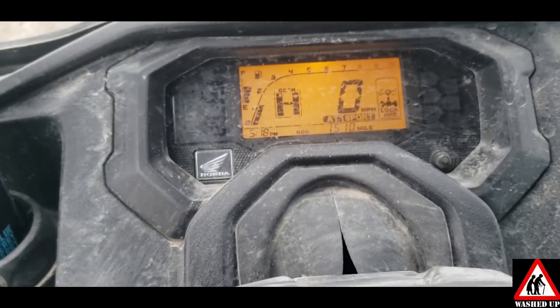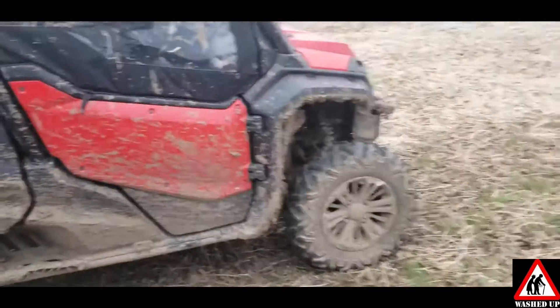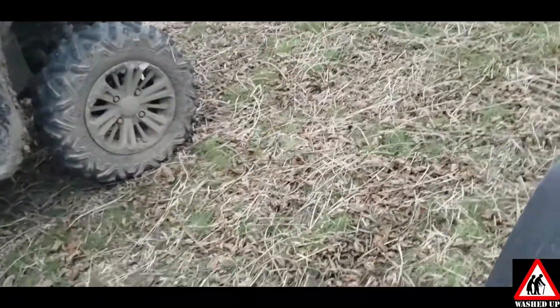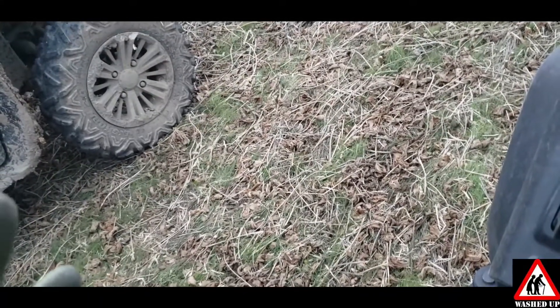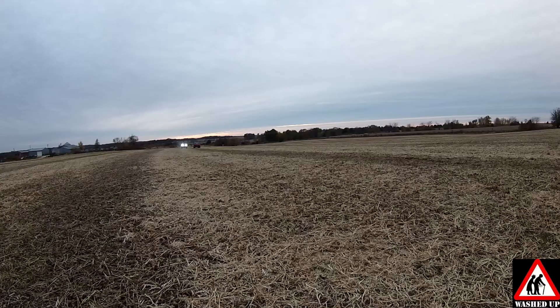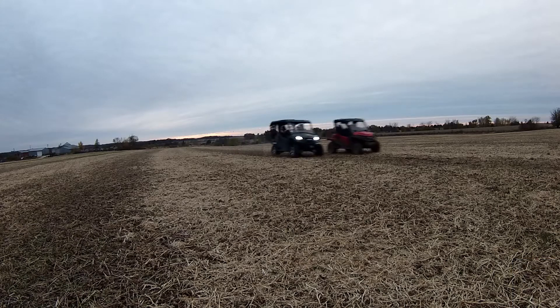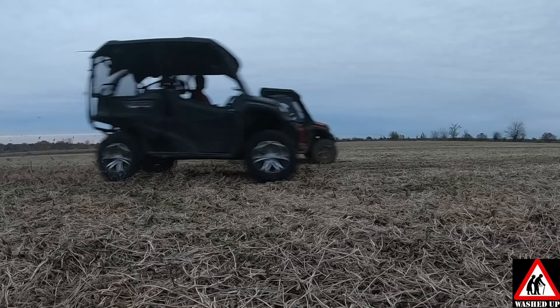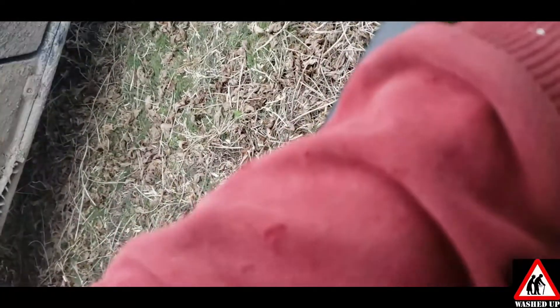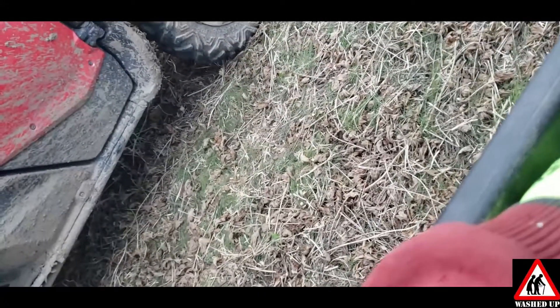Alright, here we are — 1500 miles, two-wheel drive locked. Let's see what this machine can do. I wish this thing would zoom out. We needed some cute starter gal, but we ain't got nothing. Three, two, one, go! We're on the same tune right now. I started catching you down there — it just comes out of the hole so much better.